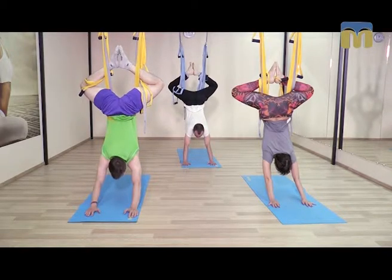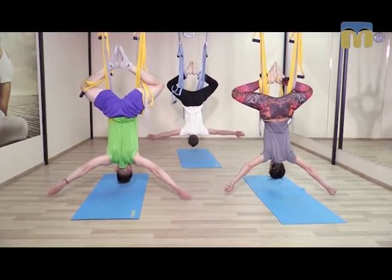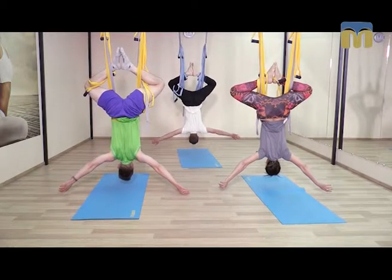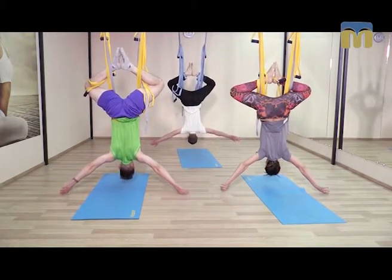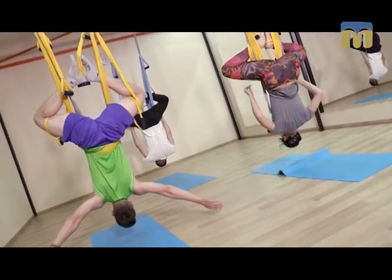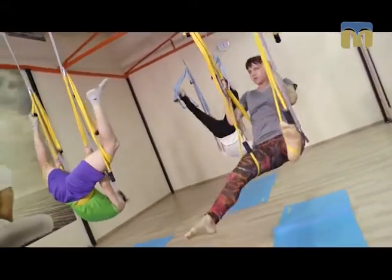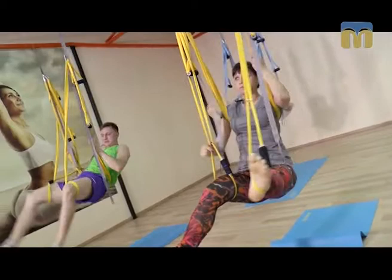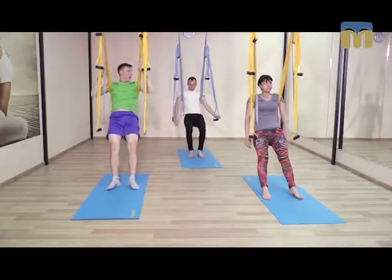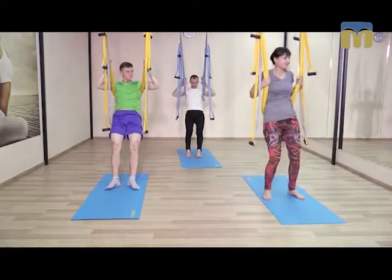Очередной вдох, руки в стороны. Расслабляем шею во время очередного выдоха. Пупок глубоко к спине, голову вперед к тазу, беремся за гамак между бедрами и голенями. Высвободив стопы, толкаем назад, снимаем стропы и переходим к следующему комплексу на базе собаки, смотрящей вниз.